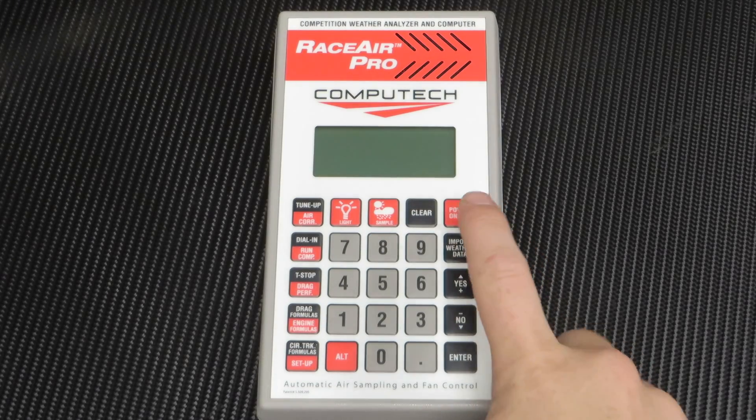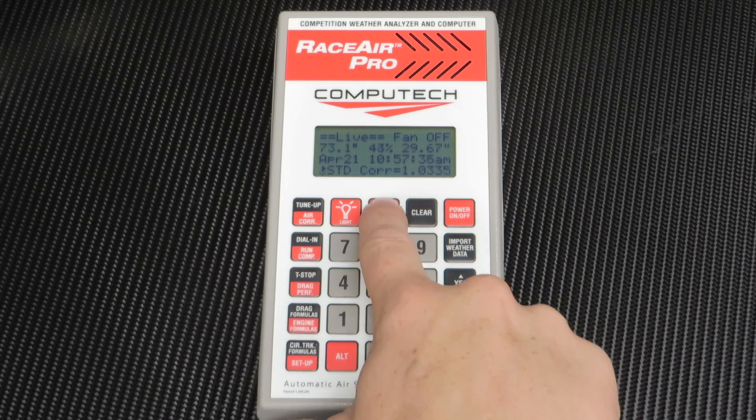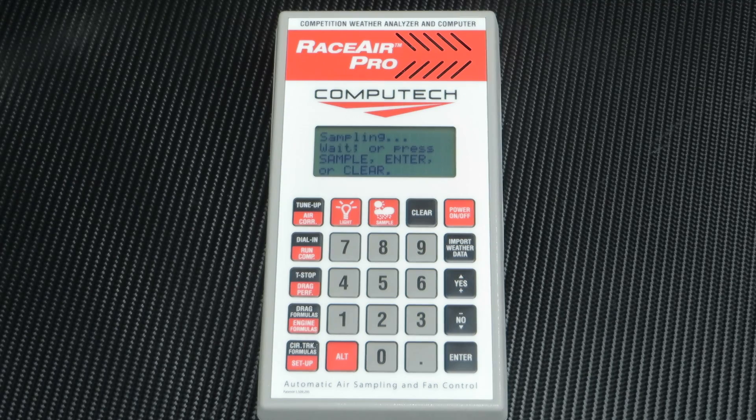This is the Computech RaceAir Pro handheld weather station. To take a new weather sample, simply turn the unit on and hit the sample button. A fan will then turn on and provide air circulation over the sensors. It will continue sampling until it gets the same values over and over again, ensuring the sample taken is accurate. When it's done, it will tell you that the sample is ready.